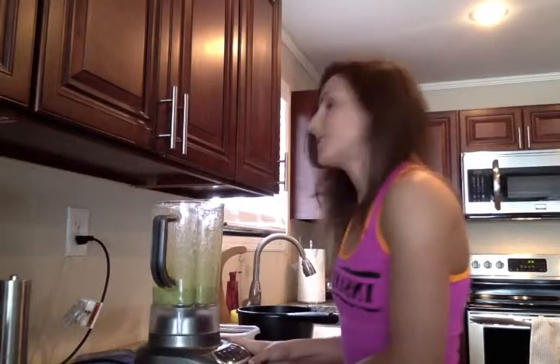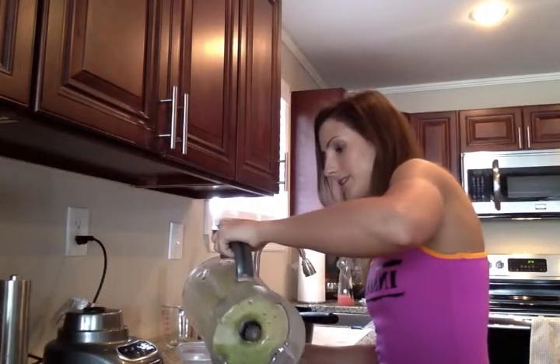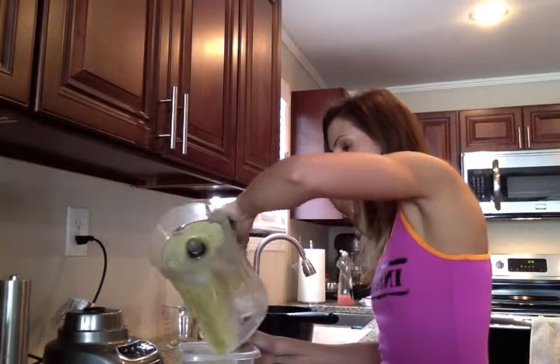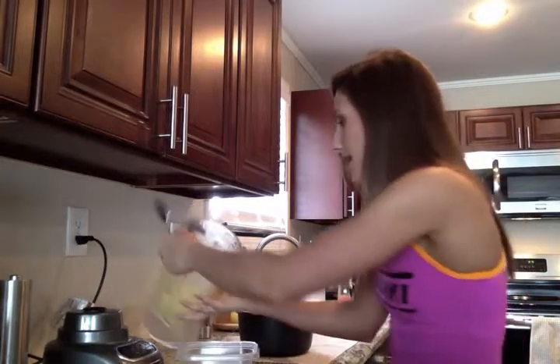Okay, that looks good. So once your soup is all mixed, you can just pour it if you're taking it to go — like I am, taking it to work today. Scoop out the rest. It's going to be pretty hot if you just boiled the zucchini. The rest you can put in the fridge and heat up for later. Hope you enjoy it. Bye!